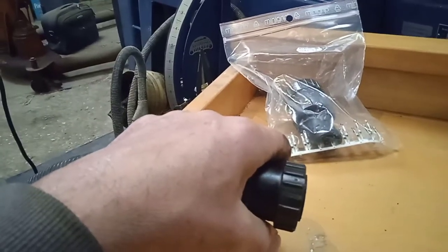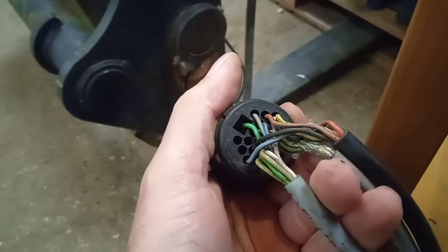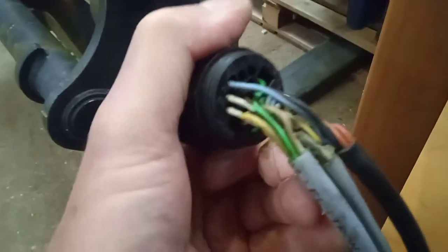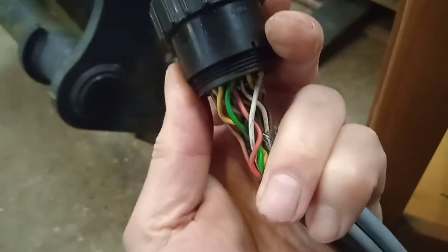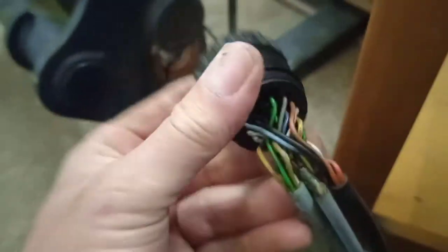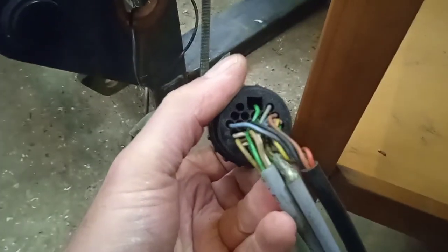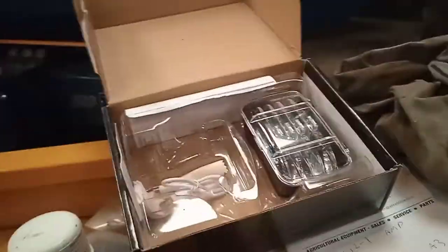This is where the fun begins. We've got to do some careful noting of where all these wires go — the colors, numbers, and everything else — otherwise we could end up in a bit of a pickle. I've got a pad and a pen here, and I'll take a picture as well. I've also got one of those lens tools.